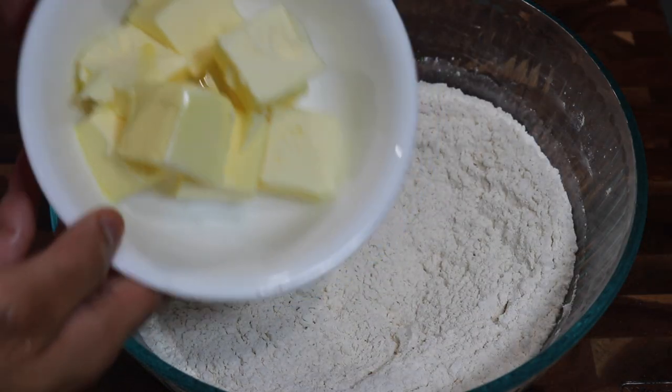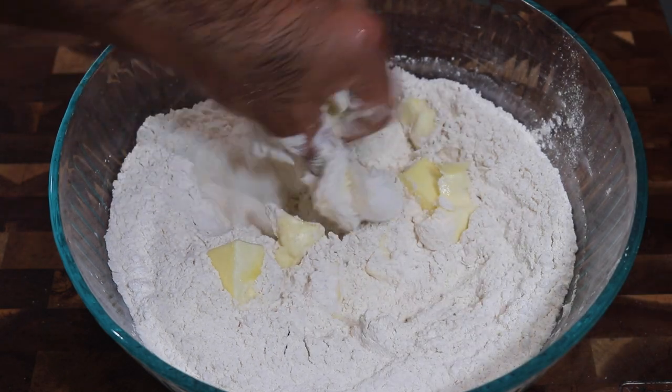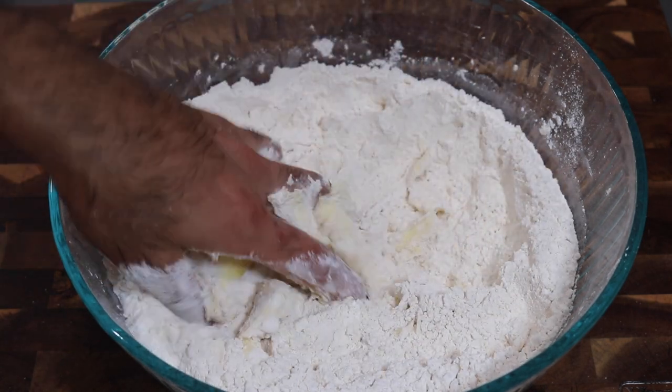Once all of the dried ingredients are mixed together, it is time to go in with some unsalted butter. Remember that the colder your butter is, the more flaky your matthai is going to come out. So all I'm going to do is rub that butter into the flour until I get a fine breadcrumb texture.